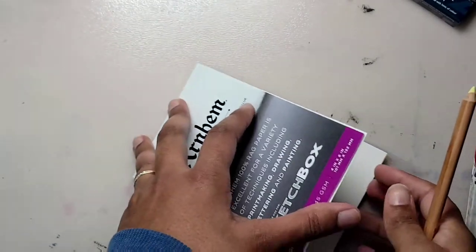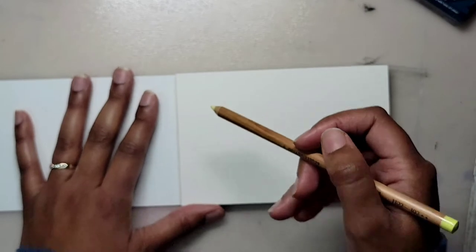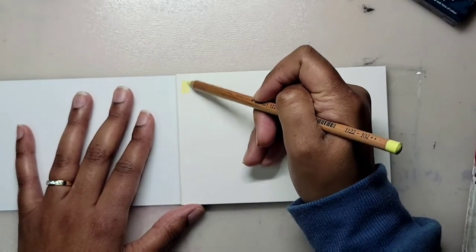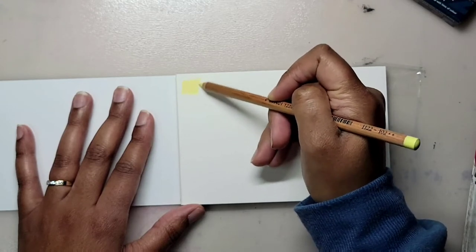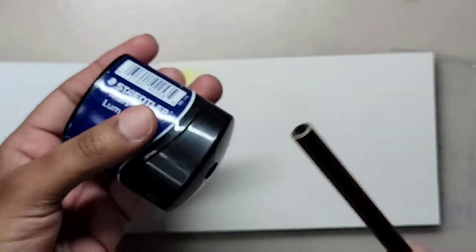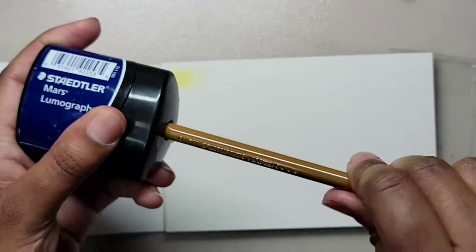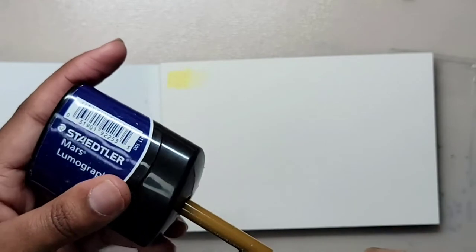This cream or yellow-colored pastel pencil is okay — it's actually chalk. In one of my previous videos, someone commented that pastels are compressed powders or pigments, so that's what this pencil is: compressed powder, chalk, or pastel — it's the same thing. I don't think there's really anything special about this pencil. Maybe if it were in a set with other colors, I'd feel differently.